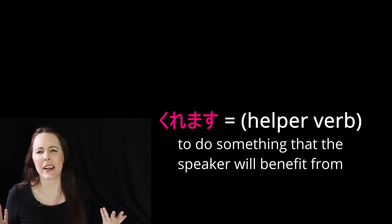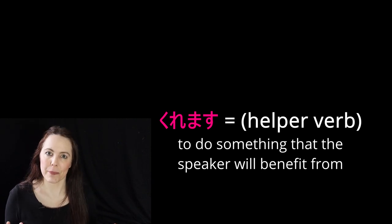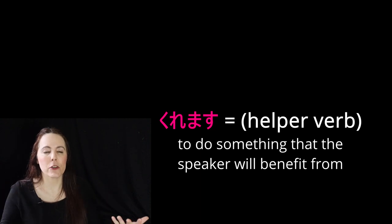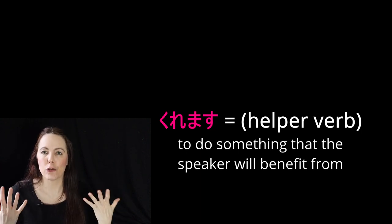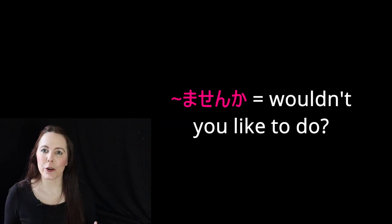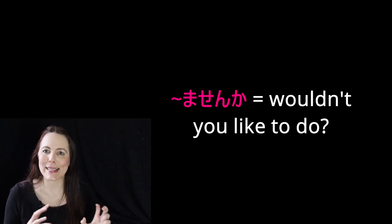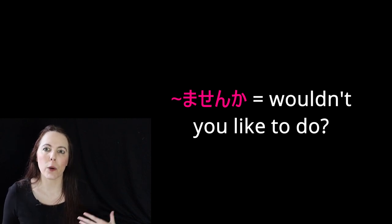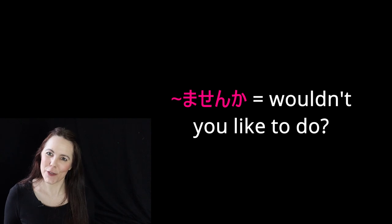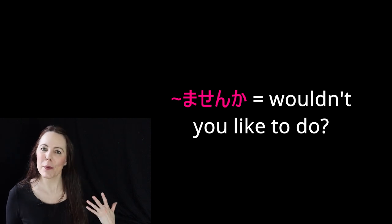As for kuremasu, we covered that a couple of lessons ago. It means to do something where I, the speaker, am benefiting from it — so if I'm asking you to do something for me, it would be kuremasu because I am going to benefit from it. Next, we're going to review masenka from the last series. If you change a verb to its masenka version, you're saying 'wouldn't you please' or 'wouldn't you like to do this verb for me?' It kind of turns it into a very polite, suggestive sort of question.